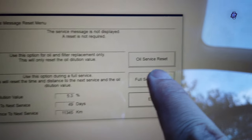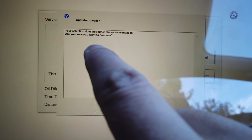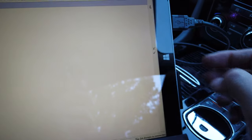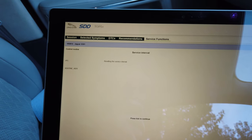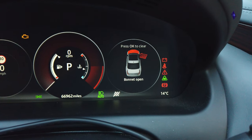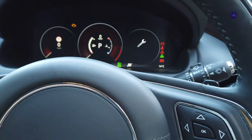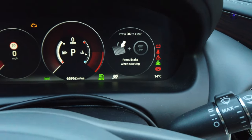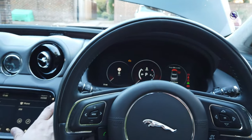The battery is now green — voltage is 12.73, which is enough. Let's do the service message reset — run it. Turn the ignition to position two. Switch the ignition off... I'm not going to do that. Complete, executing diagnostic command. So I've got these options: 'the service message is not displayed, a reset is not required' — of course it's not, I've got 500 miles to go. Use this option for oil and filter replacement only — this resets only the oil dilution value. Use this option during a full service — this resets the time, distance to next service, and the oil dilution value. I'm always using the full service reset because I've literally just changed oil, oil filter, and air filter. Oil dilution value is currently 5.3%. Time to next service: 49 days or 11,000 kilometers. Press go — full service reset. My selection doesn't match the recommendation — are you sure? Yes. Resetting the service interval. Service counter reset.